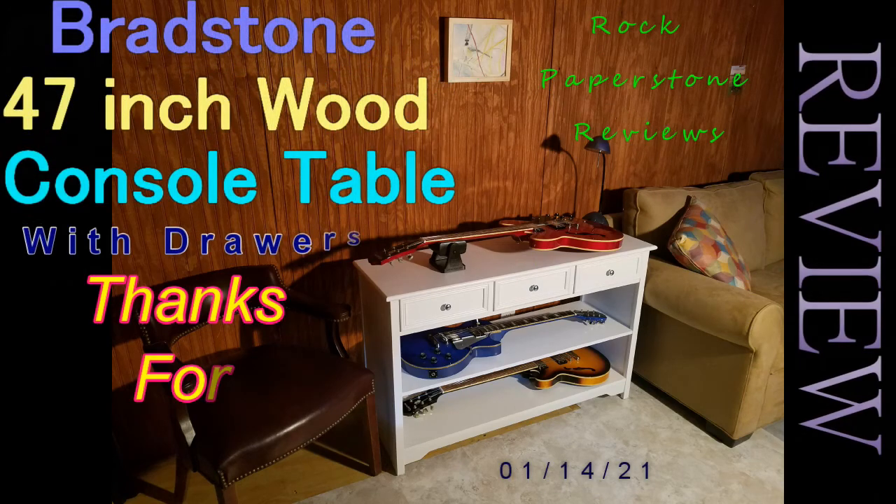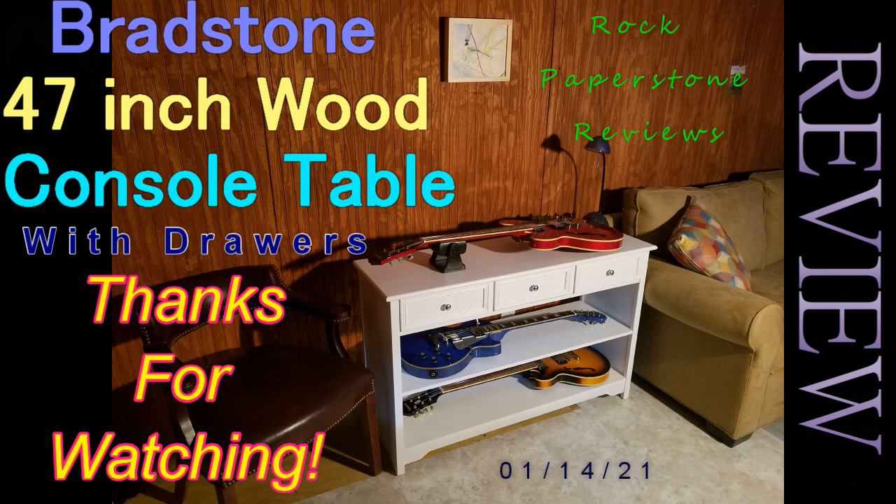This concludes my review for the Bradstone 47-inch wood console table with drawers. Thank you for watching and I hope you found this review helpful.